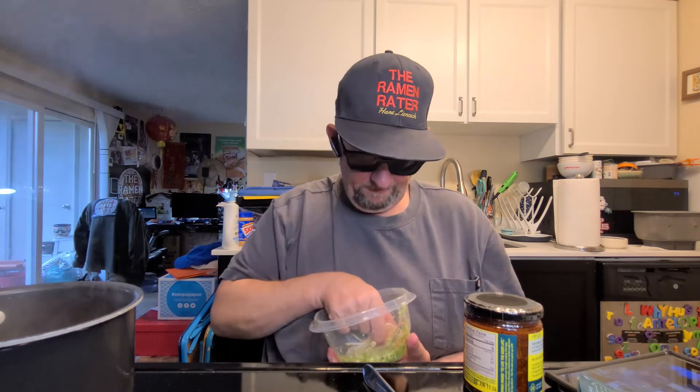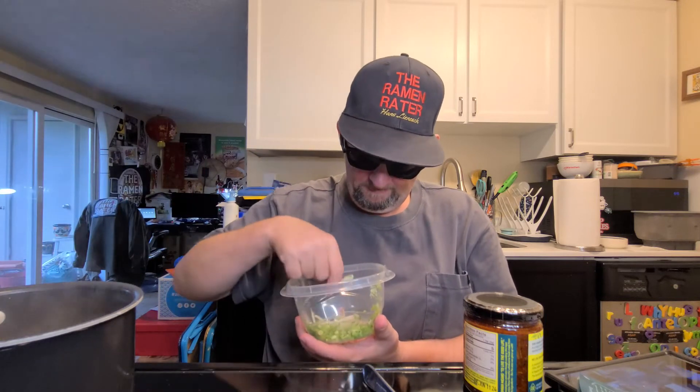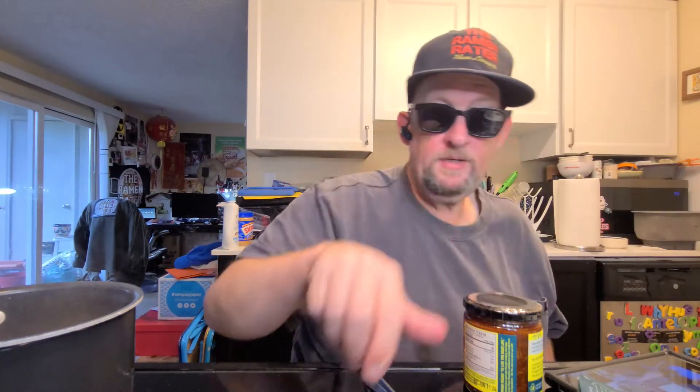Now I'm going to drop in my mung bean sprouts — this isn't going much longer. Oh yeah, that's good. I really, really like curry. If you don't like curry, I don't know what to tell you. Our rice noodles are done and looking wondrous.